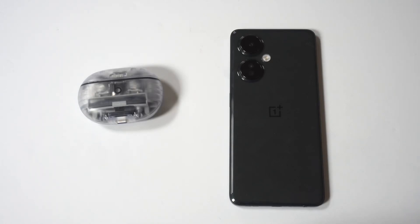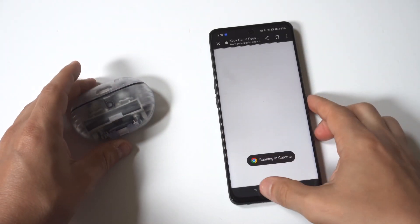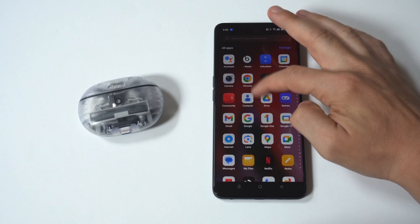I'm going to give you a tip on how to connect Beats earbuds to the OnePlus Nord N30, or really any OnePlus phone. There are a couple of steps you need to do here because this doesn't always work if you try to do it through your settings — but you could try it.